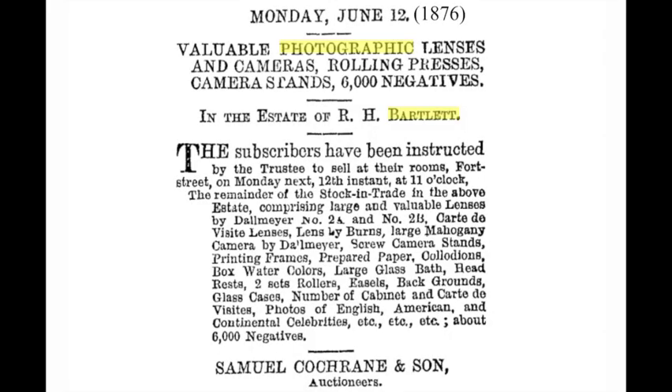A busy studio could accumulate a huge number of plates. For instance, Bartlett, when he went bankrupt for the first time, had accumulated some 6,000 plates in less than 10 years — that's probably over a tonne of glass. Also note the amount of equipment they had to run the studio: in today's terms it would equate to several hundred thousand dollars, about the same as a commercial photographer would have in assets today.